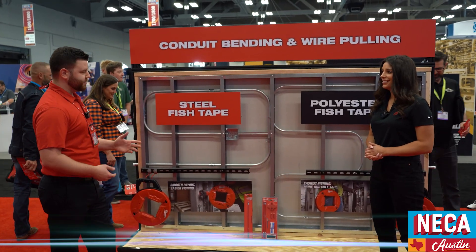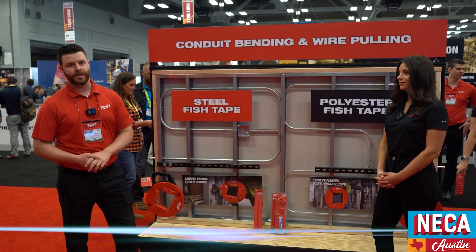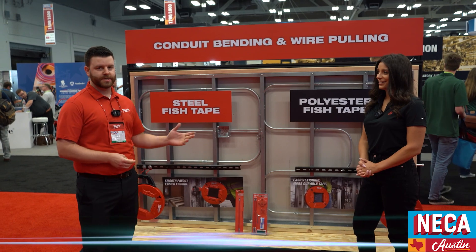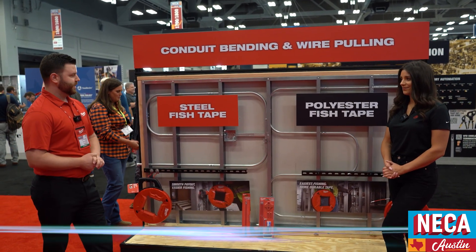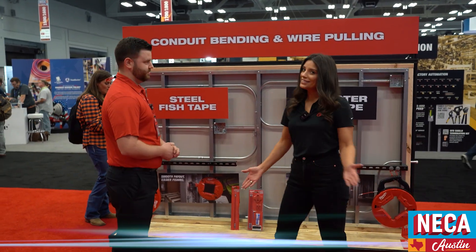We've got all of our hand tool fish tape solutions. We've got a full line of tapes from 25 foot all the way to 240 foot, as well as non-conductive polyester with a number of different tip varieties. These are going to have the smoothest payout for your easiest fishing and the most durable tape when it comes to our non-conductive polyester.